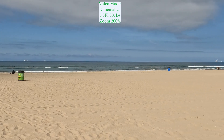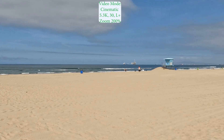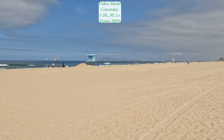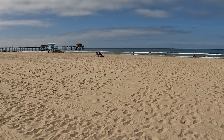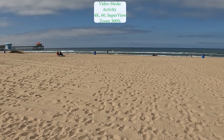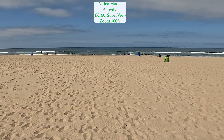So it appears with 5.3K, when you punch it in or zoom in, the quality loss is noticeable much, much quicker versus 4K. Back to 4K zoomed up at 300%, holding up very nicely — both the ground, the water, and the sky.